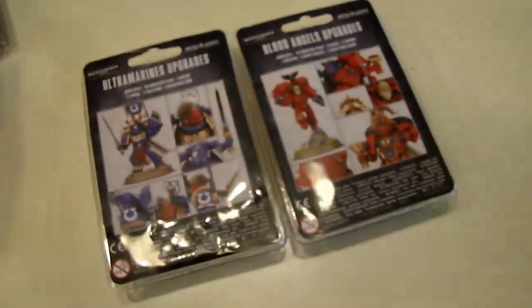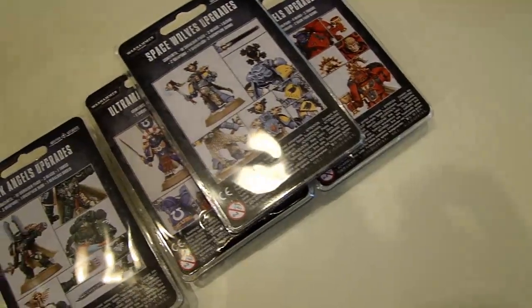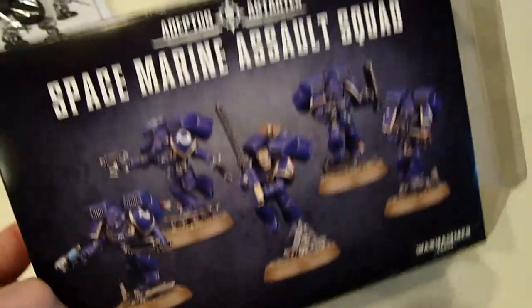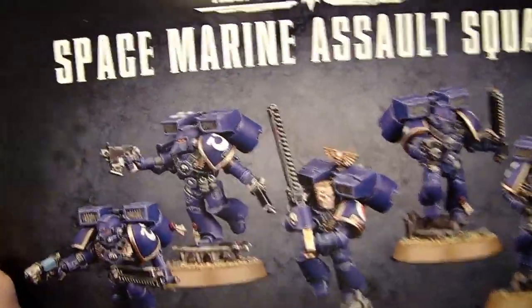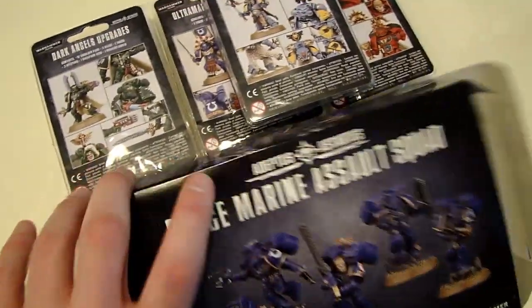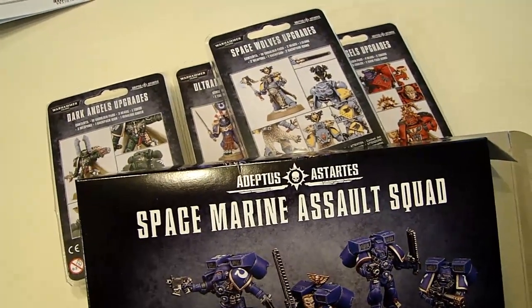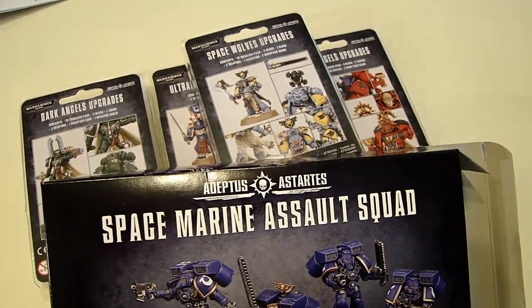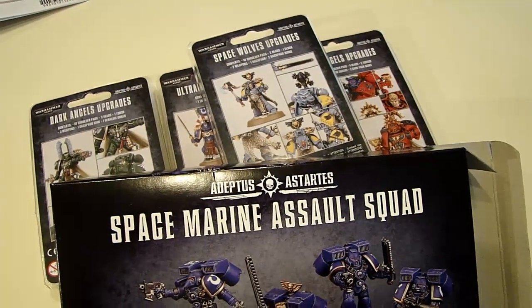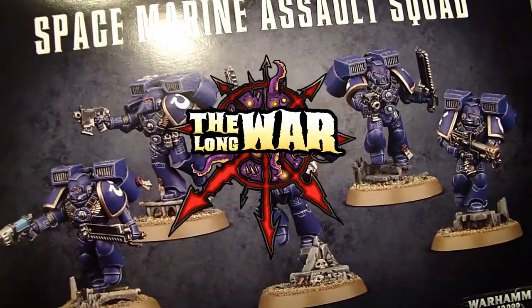Really cool first wave of Astartes releases here for the Marines — four great clam packs. I didn't get the transfer sheets because they're just not my bag. And of course the Assault Squad came out as well. Nice, quick and easy video unboxing of the new stuff. Next week we will see the Devastator Squad and the Marine Codex — keep it here on Spiky Bits for a hopefully exclusive first look at those. Make sure you subscribe to this YouTube channel, check out the blog at spikybitsblog.com, and you can also find it at spikybits.com. Head over to The Long War, the home of the Battle Reports, for exclusive content and early access videos. Become a veteran of the Long War today.